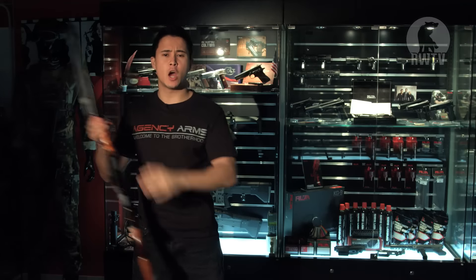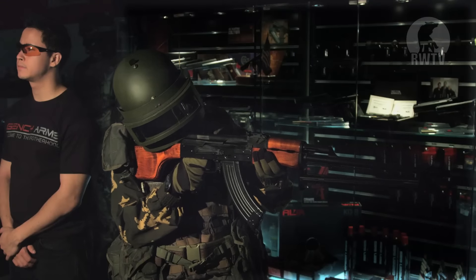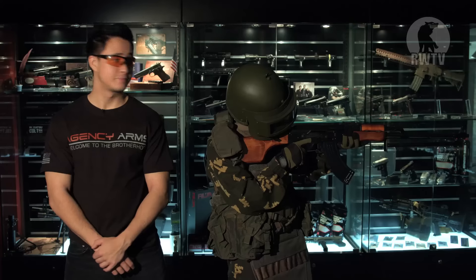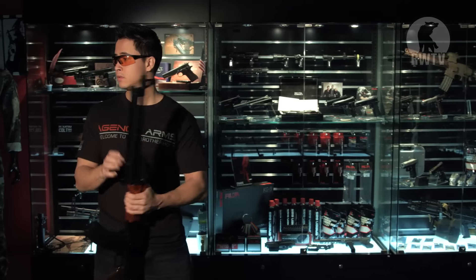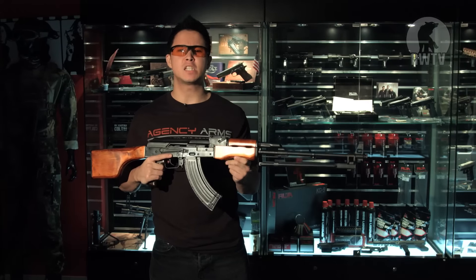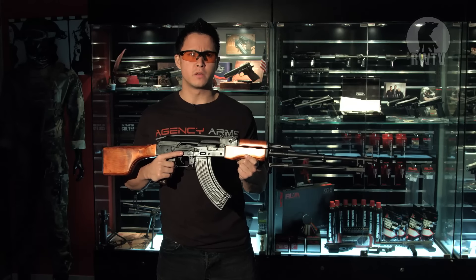But if you are thinking that the GHK RPK is a complete disappointment, well then, you would be wrong. What GHK have done is manufacture the best RPK GBBR in the world, meaning that it is also the worst RPK GBBR in the world, come to think of it.